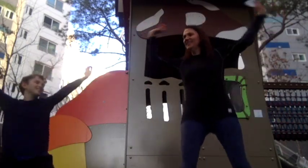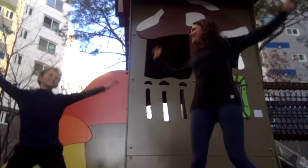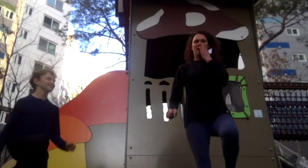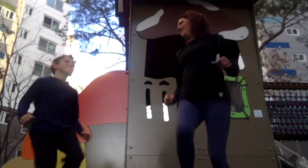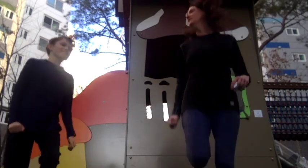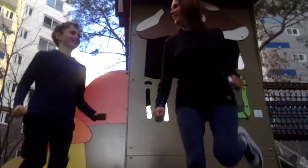Jumping jacks: one through ten. High knees: one through ten. Butt kicks: one through ten.